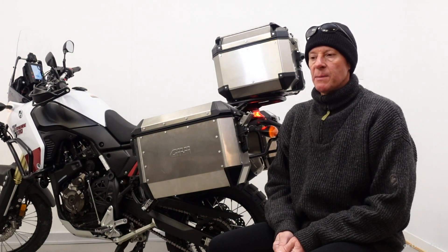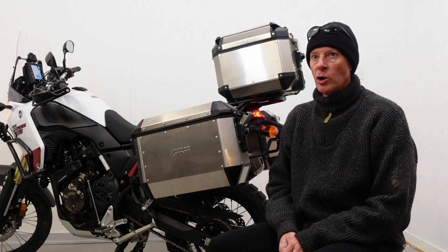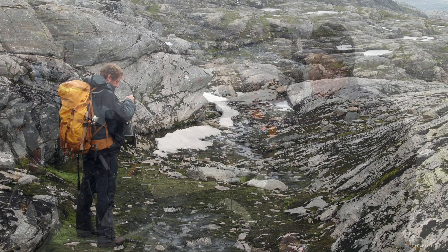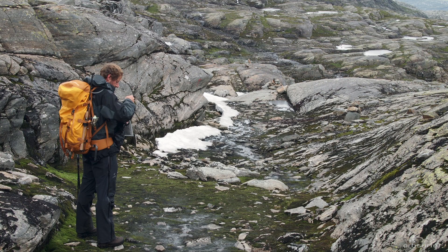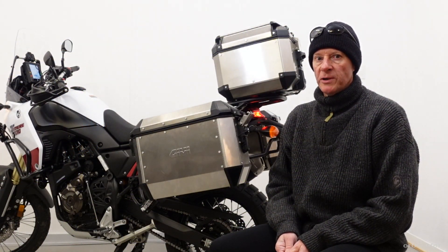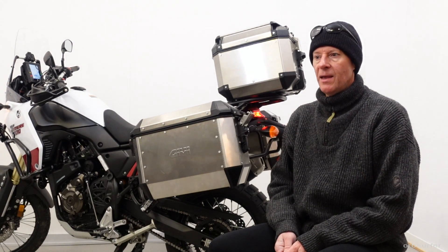Good motorcycle cases are parallel to good backpacking gear — it's hard to find stuff that's 100% waterproof that you could put in a lake. I have an old backpack like that which I've been using for years, and when you get to your destination and it's been raining all day and everything is still dry, that's a nice benefit.